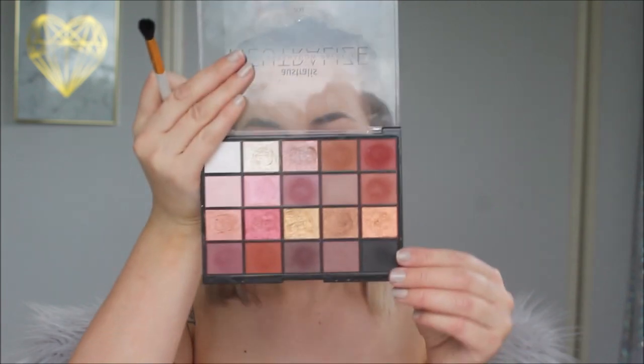I might go in with a smaller blending brush and go into the black — this black is really nicely pigmented so I only want a little bit — and just place that underneath my eye. Then I'll sweep over everything with my powder brush just to blend it all in.